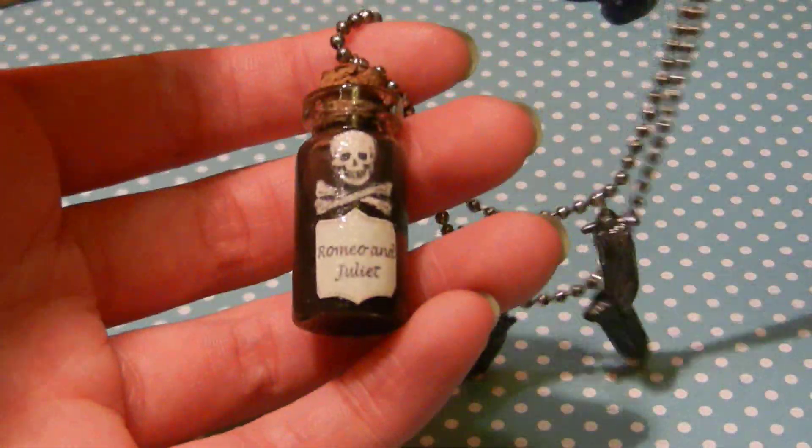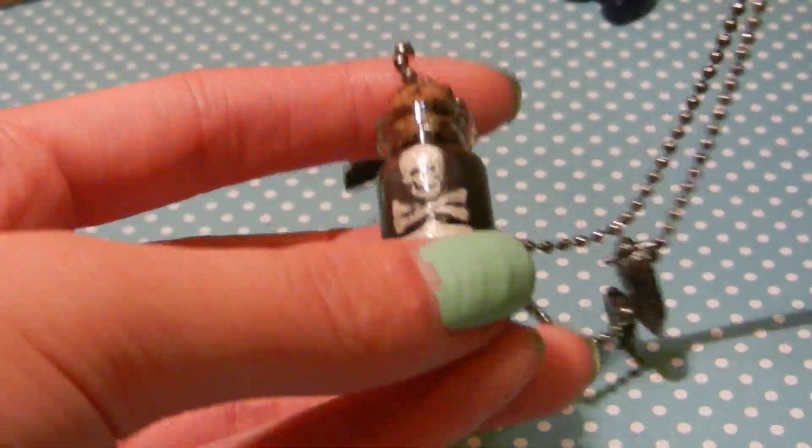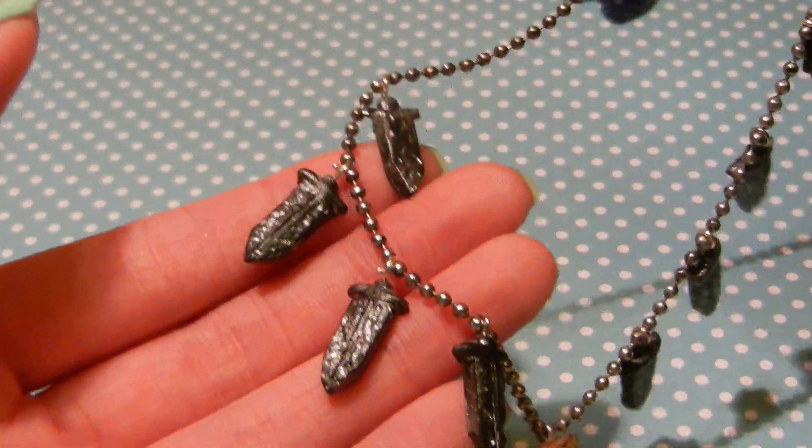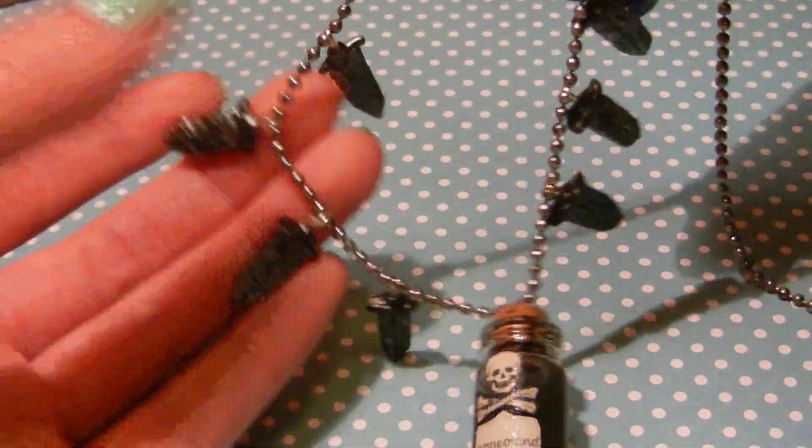And then I also have this necklace that some of you may have seen on my Facebook page. It's a glass bottle charm and it says Romeo and Juliet, so it's a Romeo and Juliet inspired necklace, and it just has all of these old daggers on it.